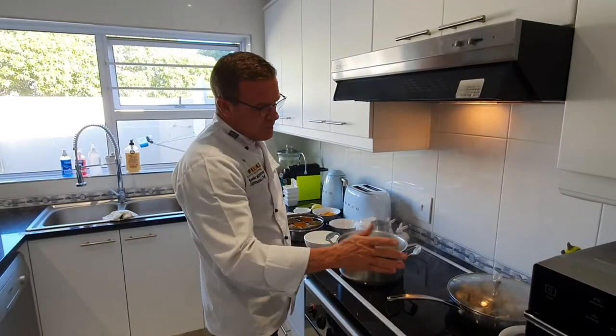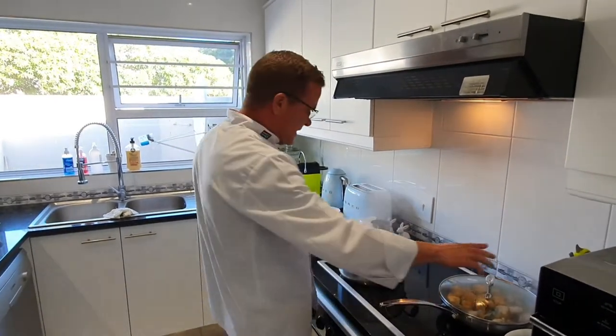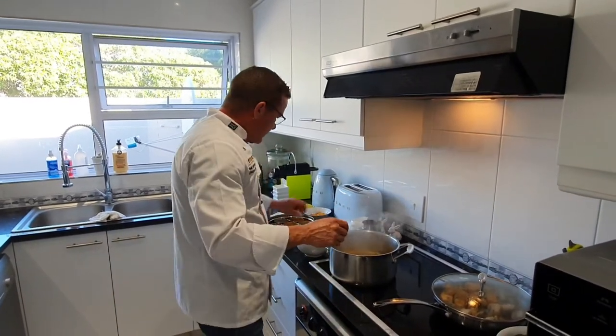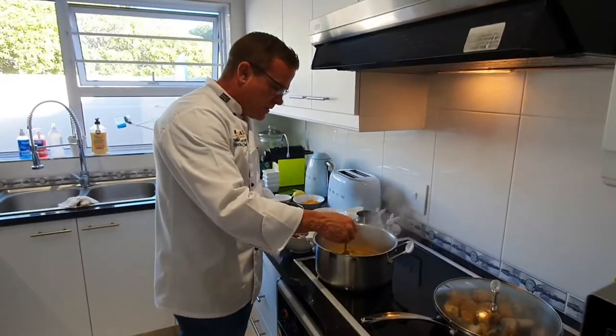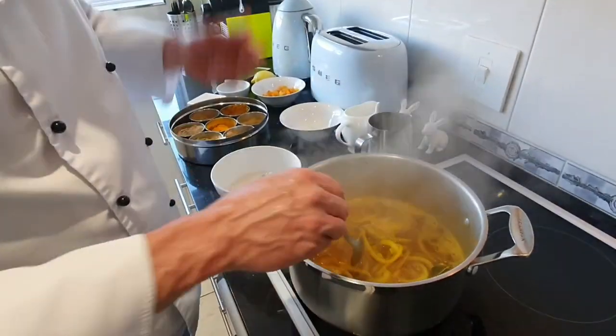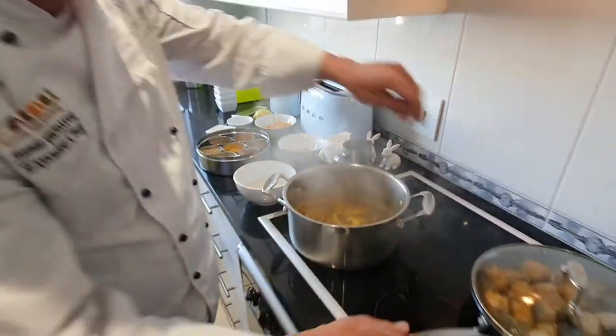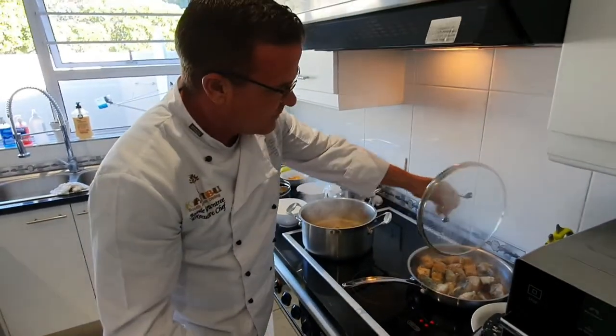The fish has been cooking for about 5 minutes — it's nice and golden brown. The sauce has been simmering away. As you can see, the onions are cooked but they're still quite firm. I wouldn't say crunchy, but they're not cooked beyond that — so they're still holding up nicely.